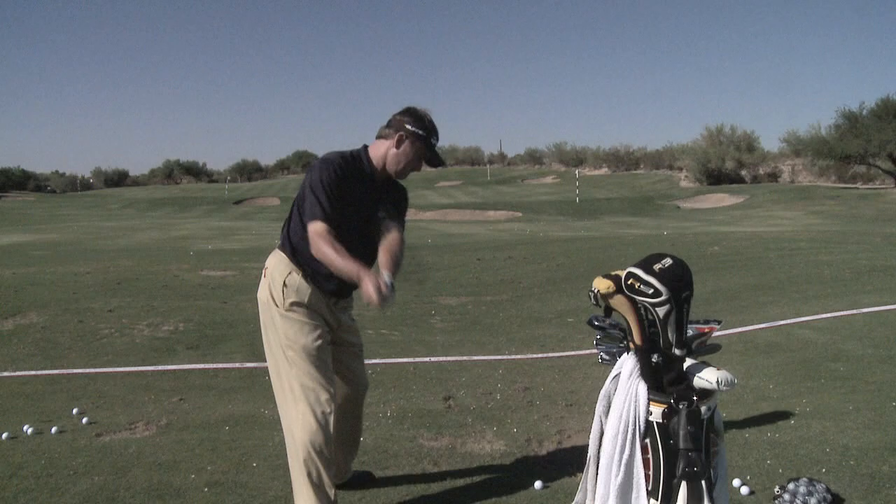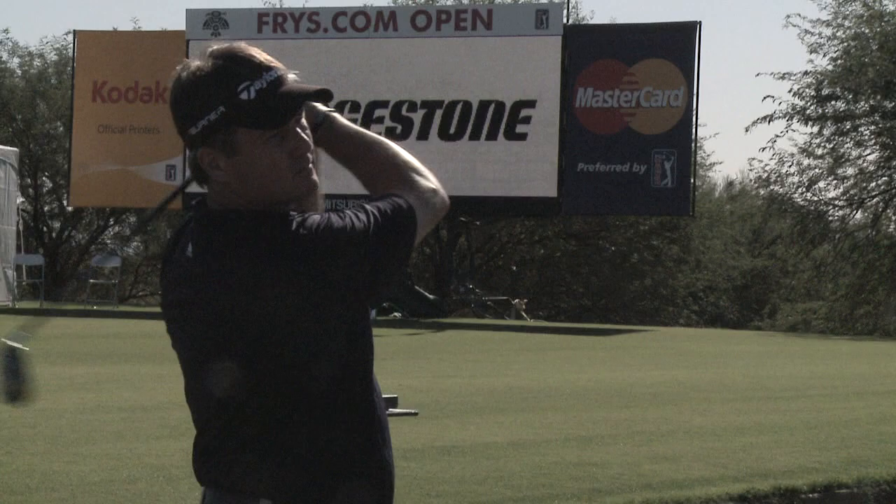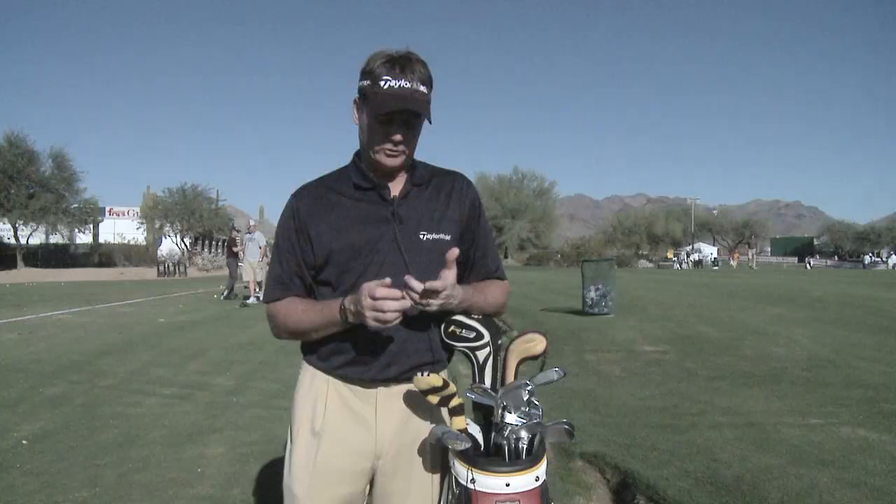No matter what you've heard about chicks digging the long ball, chicks like to score. And I've got a great technique to help you with your wedge game to help you score. Hamilton took time out of his practice to demonstrate his three swing, three wedge system.